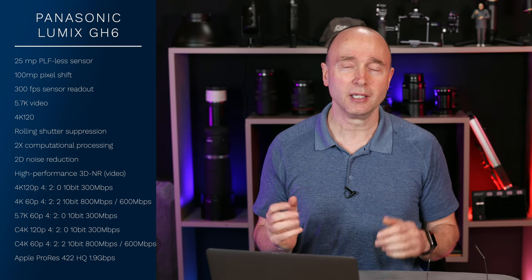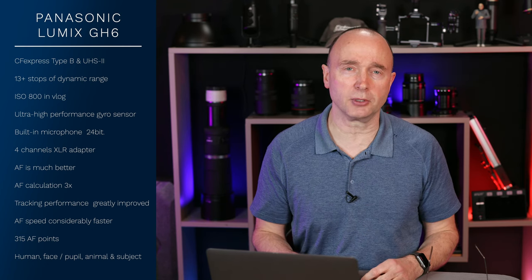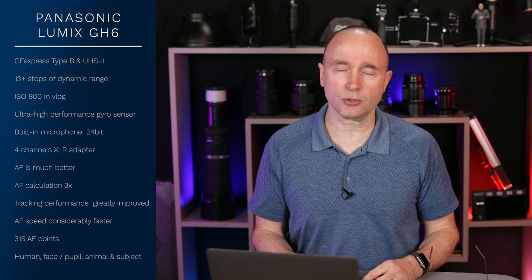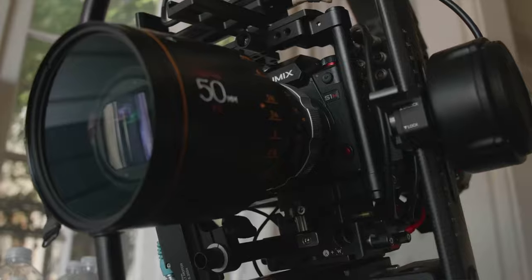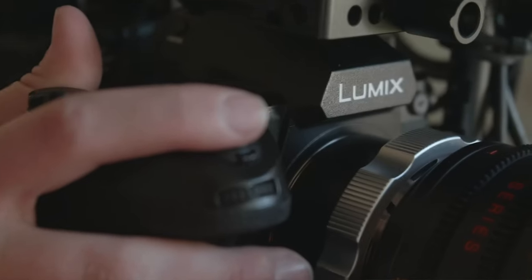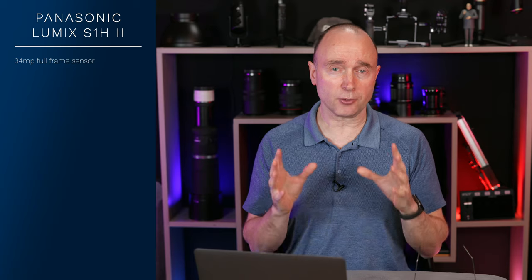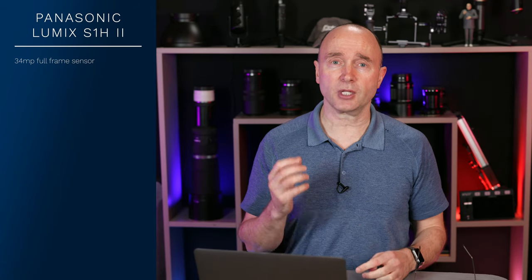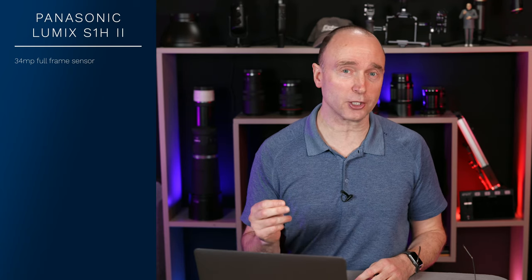But while this was going on, many of you had commented saying, "Simon, have you heard about the Panasonic S1H Mark II? Have you heard about the specifications for that camera? Where is it? Is that coming out soon? I heard that it's only about six months away, that we're gonna be getting it this year." I'm going to be presenting to you today the latest rumored specifications for the Panasonic Lumix S1H Mark II.